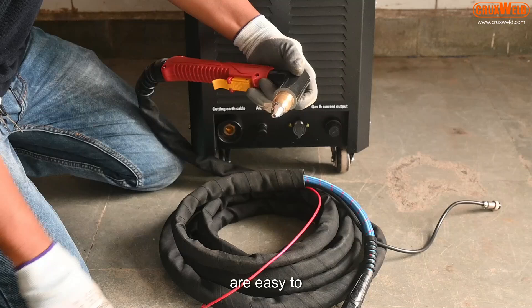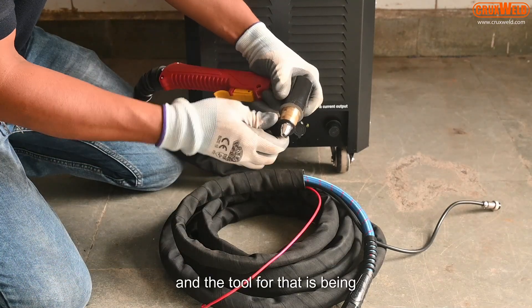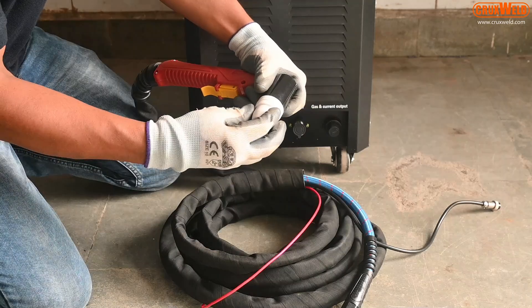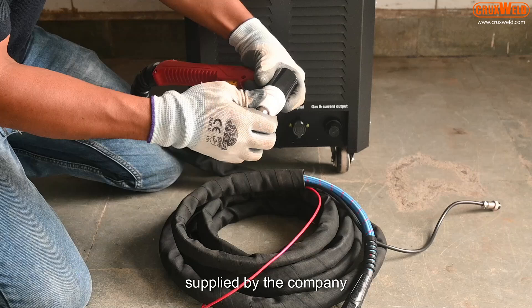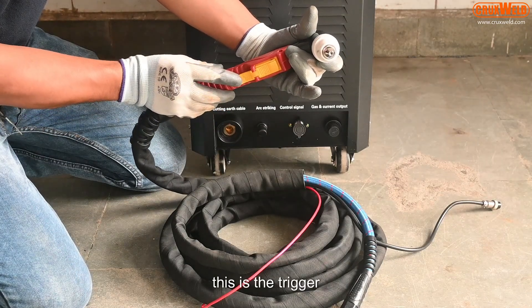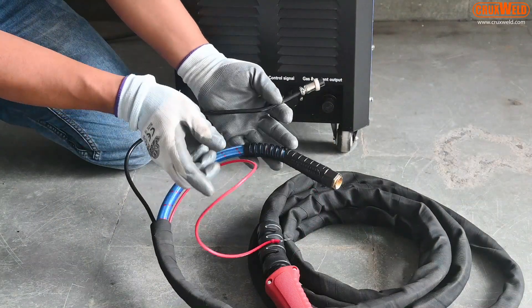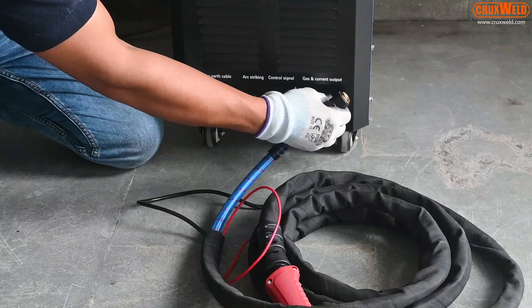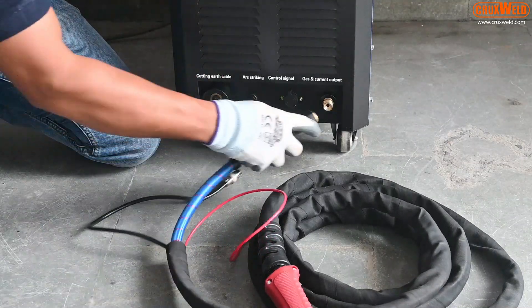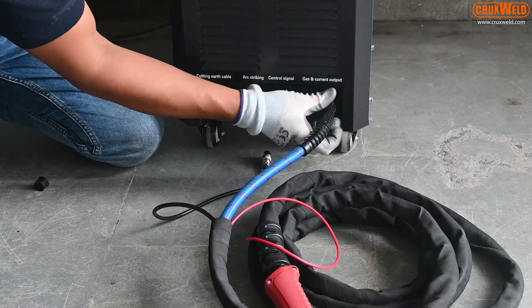The nozzles are easy to change and the tools for that are supplied by the company. This is the trigger for the plasma cutting. The torch is easy to install — just plug in and screw the torch.